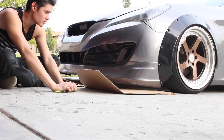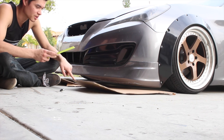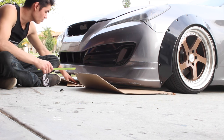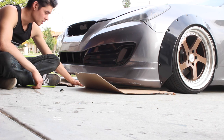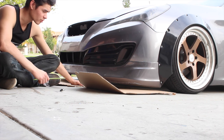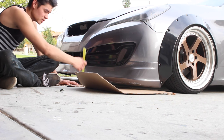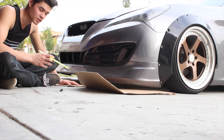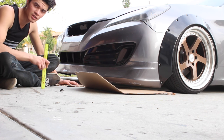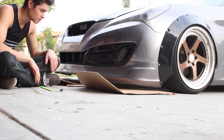Alright guys, so I picked up ABS plastic to make a front splitter. The way I'm going to make it is by making a mockup out of cardboard — completely making exactly how I want the splitter to look out of cardboard — and then tracing that onto the ABS plastic with the holes and everything marked up, so that when I trace it onto the ABS plastic all I have to do is cut it out, drill out the holes, and bolt it up.